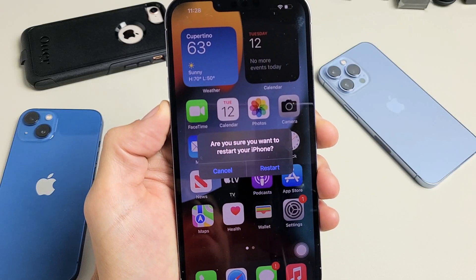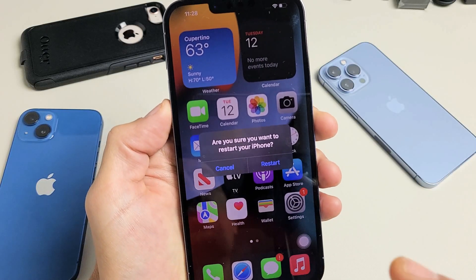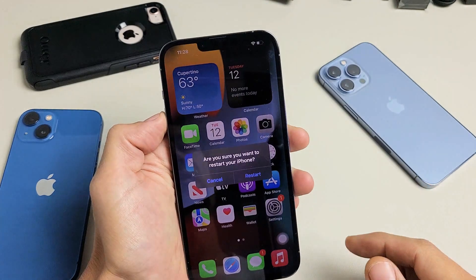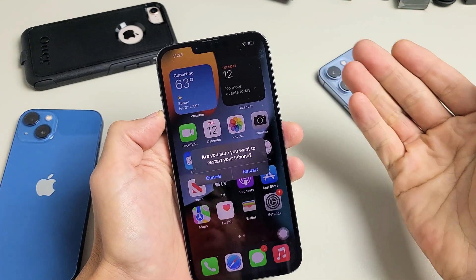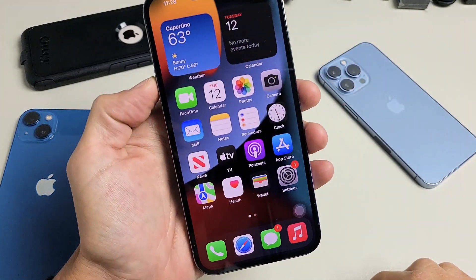This is gonna go for just about all iPhones. I'm gonna show you how to restart your iPhone without using the power button. Maybe your power button is broke or whatnot. Anyway, very simple here.